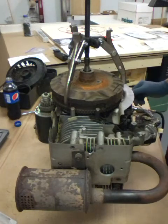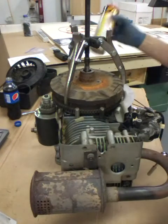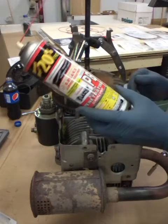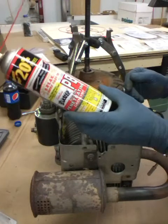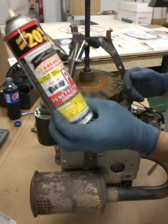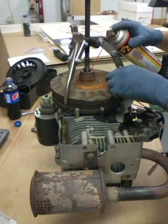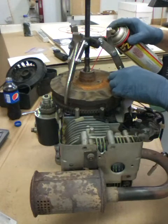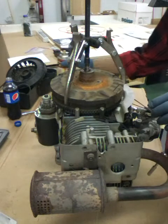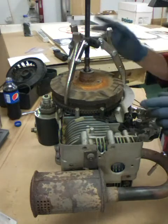I found a product that's even better than WD-40 - it's called PB Blaster. It's a catalyst penetrating oil that seems to work pretty good. I'm just gonna fill this hole where the nut came from right full and let it seep down in there, then we'll come back to that.